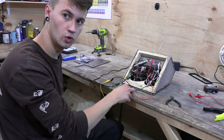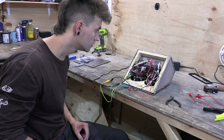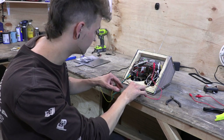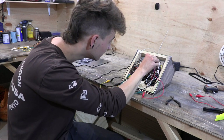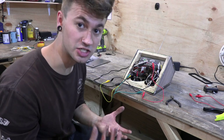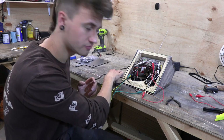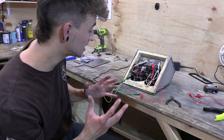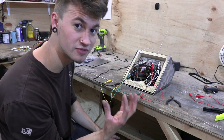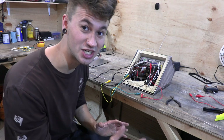That has improved the signal a little bit. Taking it off loses it as well, so that definitely boosts the signal — I think it's just because it's running some power through it. Just having some power through that has been an improvement. Let's take them off — it does seem to make a slight difference. I don't know how much of a difference it makes but it does seem to make a bit of a difference. That is boosting it a little bit.